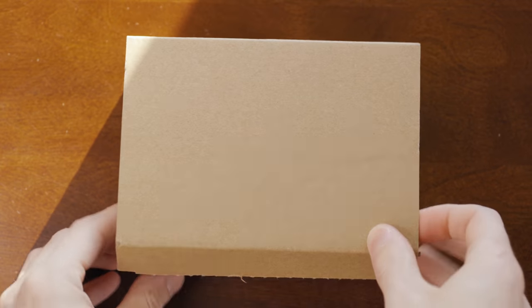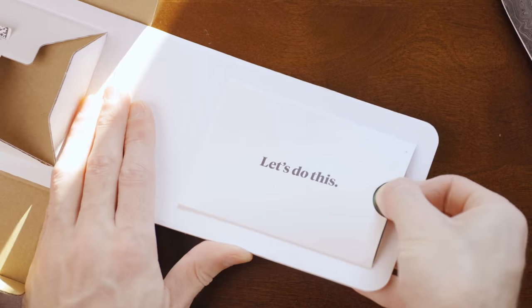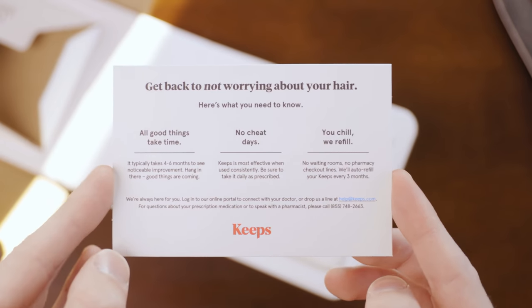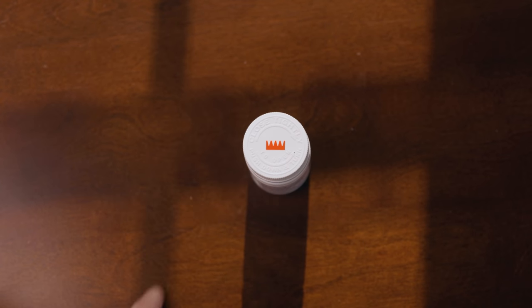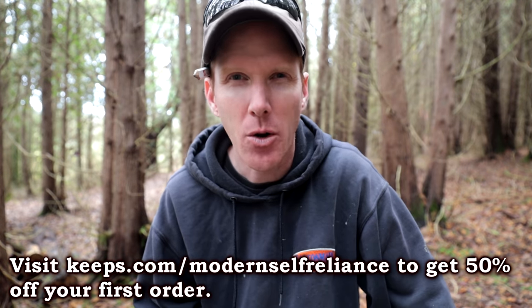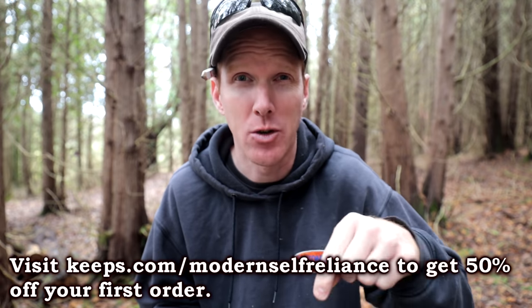This video is sponsored by Keeps. Did you guys know that two out of three guys will at some point experience male pattern baldness by the time they're 35? Keeps offers a generic version of FDA-approved medication. A licensed doctor will review your information online and recommend the right hair loss treatment plan, shipped directly to your door every three months. Message your Keeps doctor 24/7 with any questions. Prevention is key — it can take four to six months for treatment to work, so act fast. Go to keeps.com/modernself-reliance for 50% off your first order.